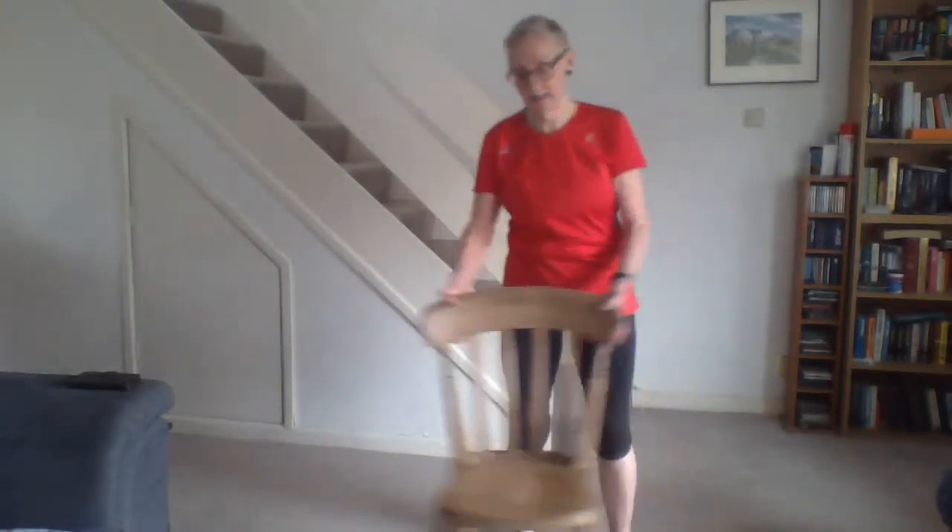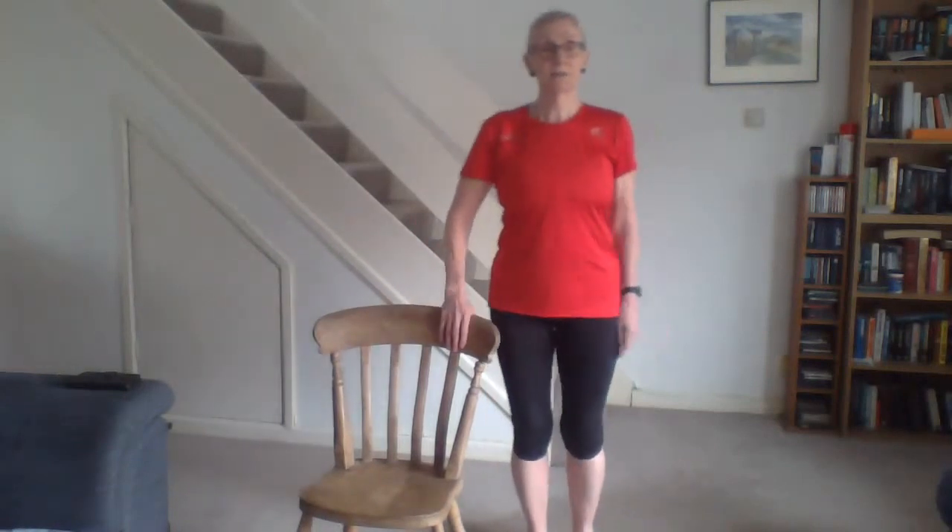Not only does it work the leg going up, but the standing leg is having to work and support you as well, so it's getting stronger too. Don't let gravity take the leg down when it comes — control it. Most exercises should be done slow and controlled. You see people in gyms throwing weights around, but you get more benefit and it's more difficult if you do it slowly. The other side now: one, two, three, four, five, six, seven, eight, nine, ten — fantastic.